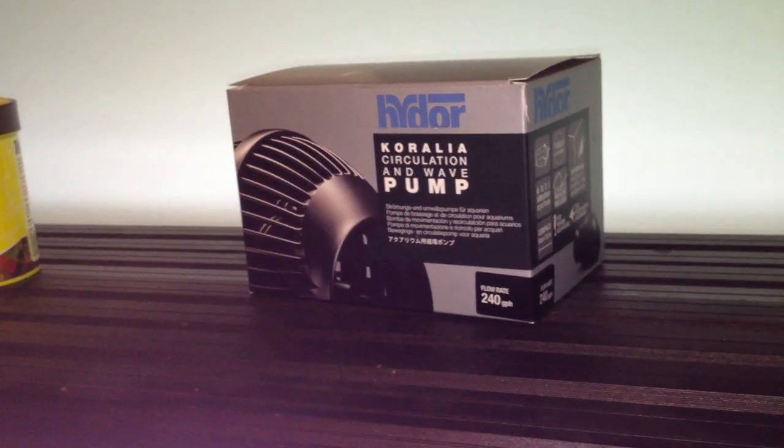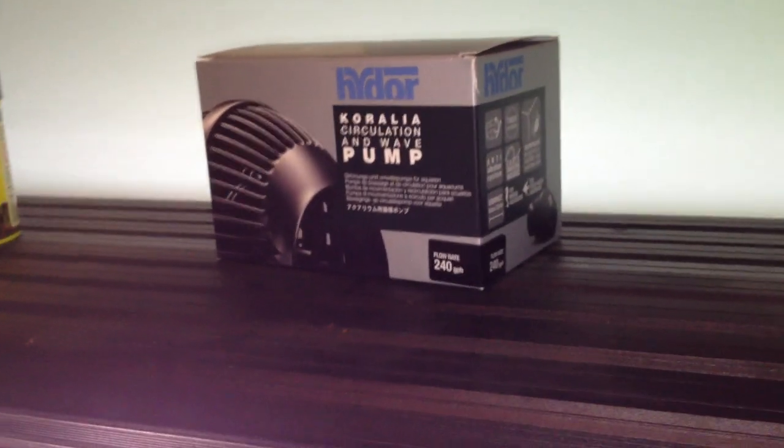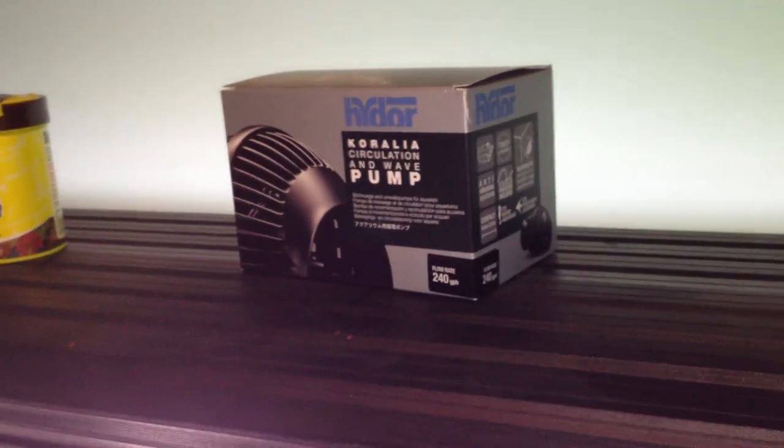Good morning, aquarium fans. A quick review on what I did to my high-tech tank this week.